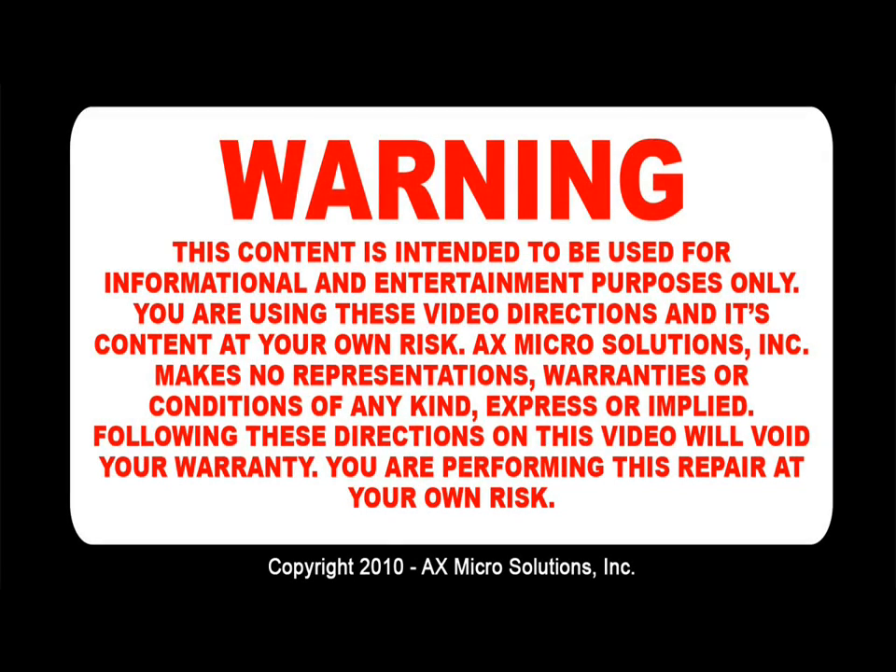Warning: this content is intended to be used for informational and entertainment purposes only. You're using these video directions and its content at your own risk. AX Microsolution Inc. makes no representation, warranties, or condition of any kind, express or implied. Following these directions on this video will void your warranty. You're performing this repair at your own risk.